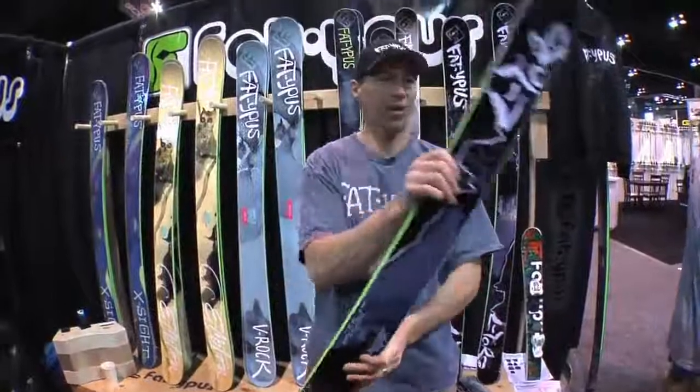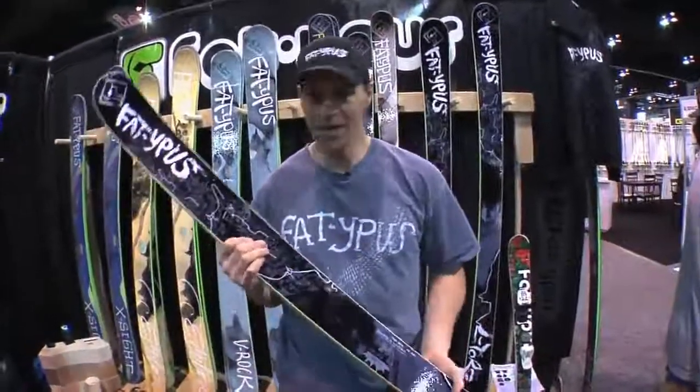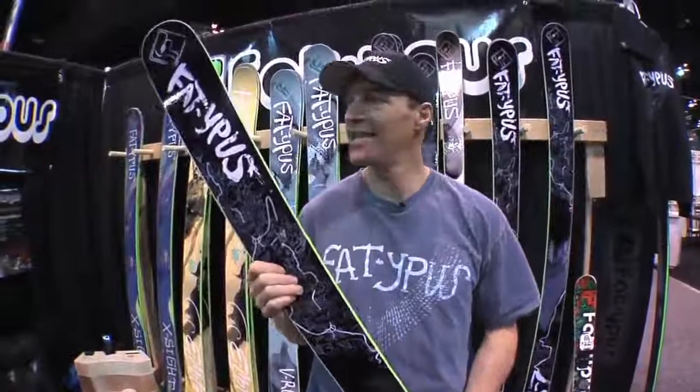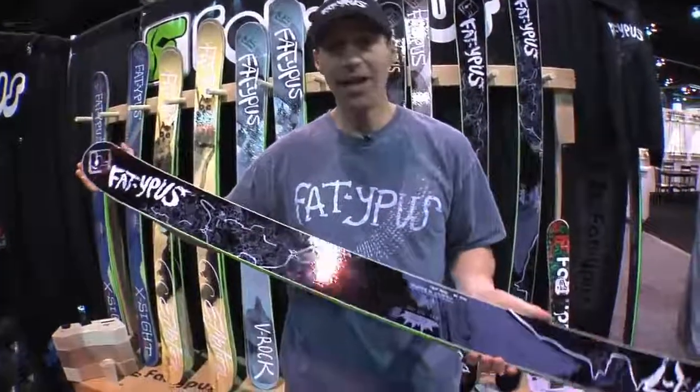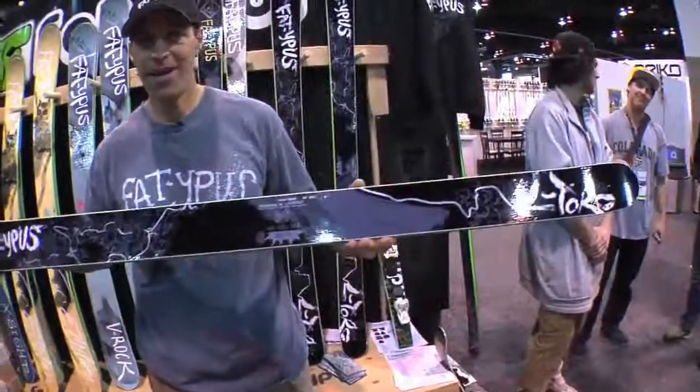This ski is incredibly versatile. All-mountain ski, but it's great in the park, in the moguls, in the deep pow because it has early rise in the tip and tail. Very light ski, lots of fun. Get some.